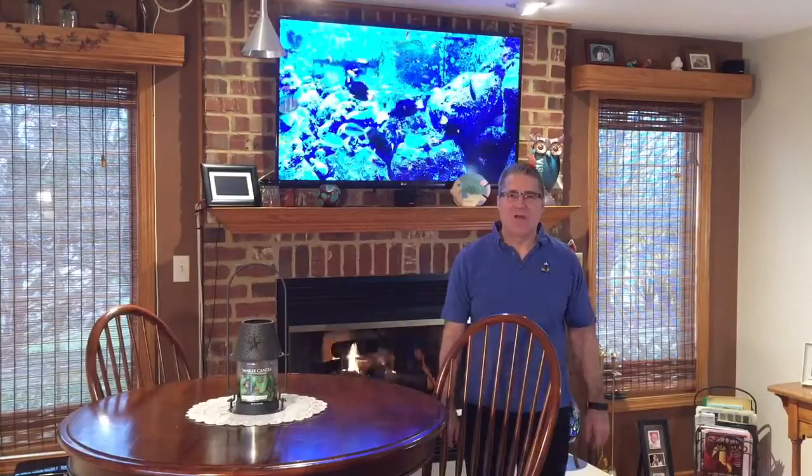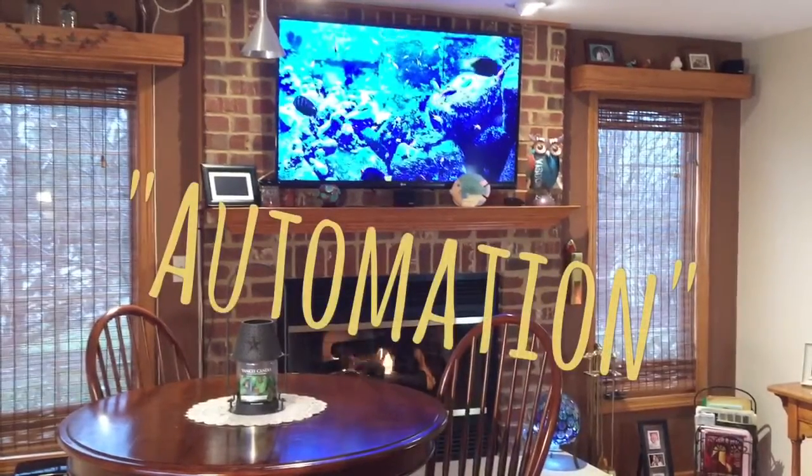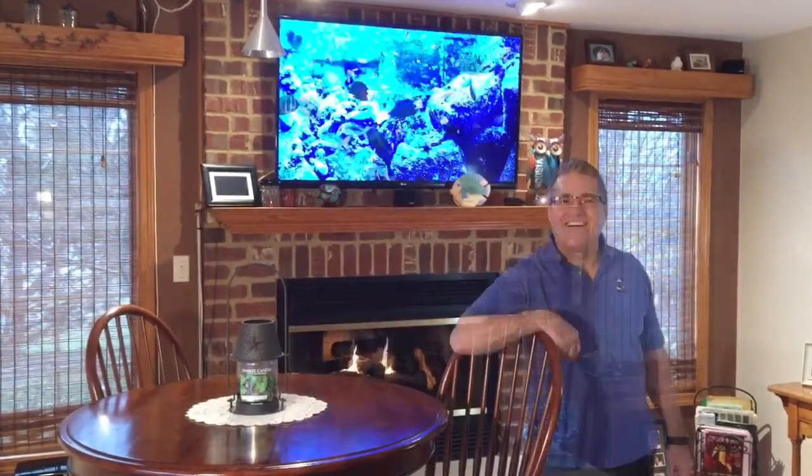Welcome to Tank Talk with Richie D. On this week's edition we're going to talk about fish tanks and fish tank automation. Automation is the wave of the future and let's bring it in for our fish tanks now.